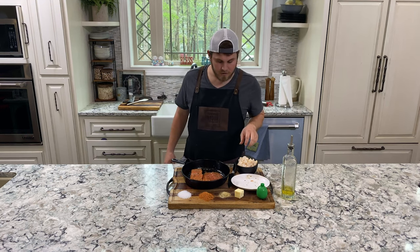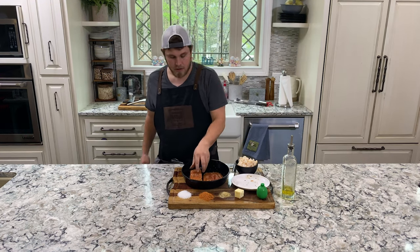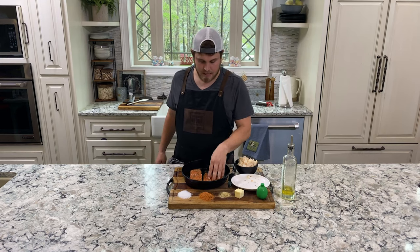I'm going to hold off on these scallops until later, because these will cook a lot faster than these salmon fillets.